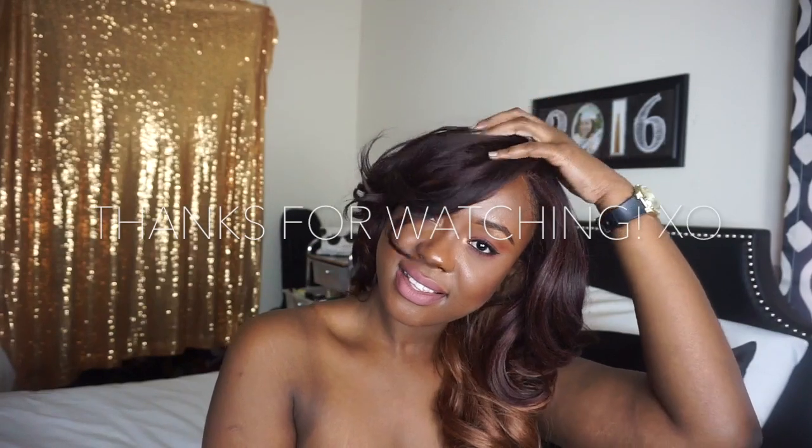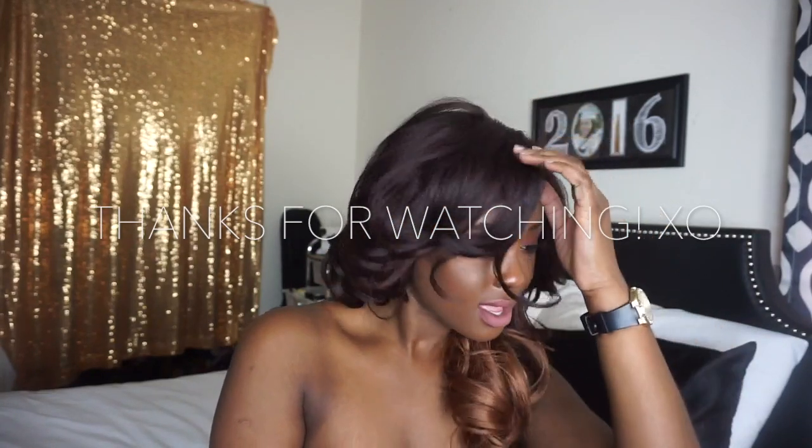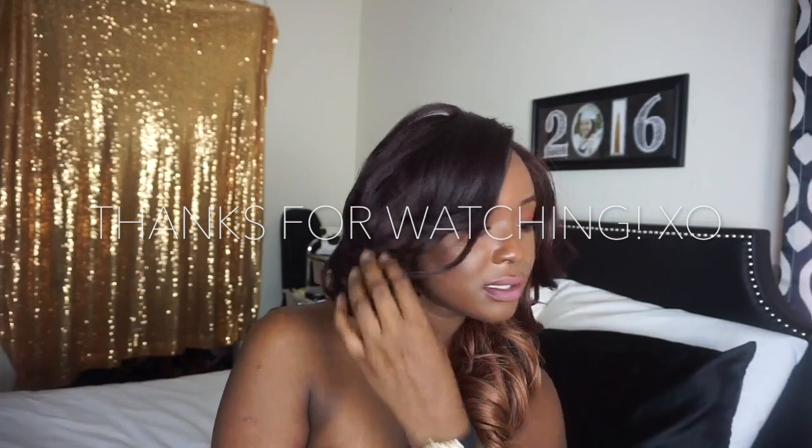Thank you so much for watching. If you enjoyed this video, make sure to press the thumbs up button, and also make sure to subscribe to this channel so you don't miss any videos from me. I'll see you next time.